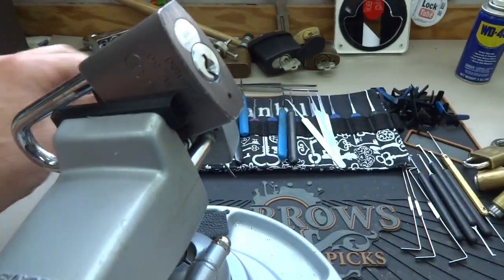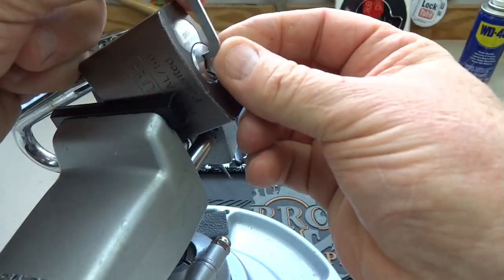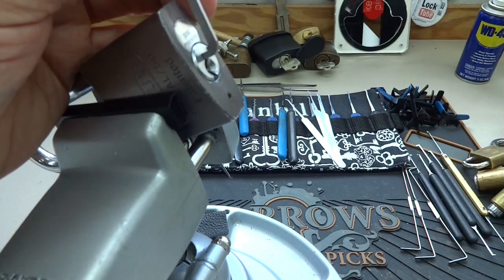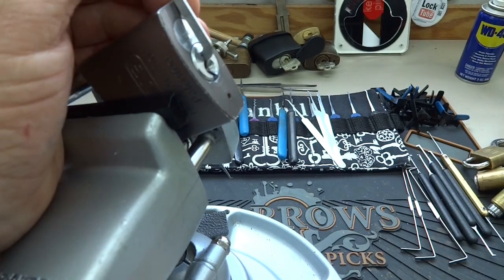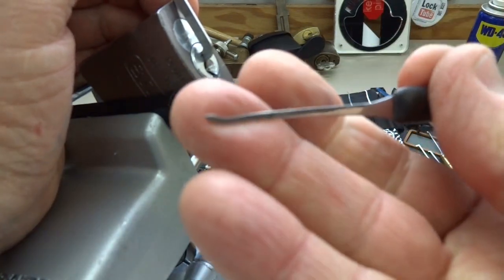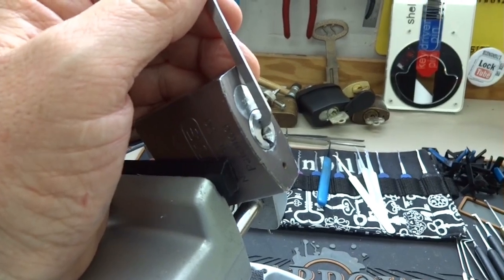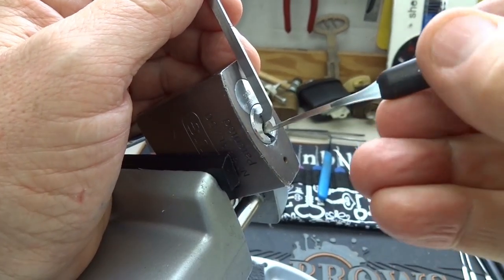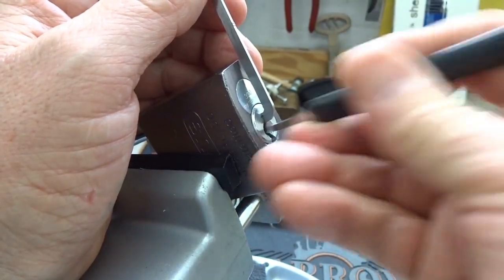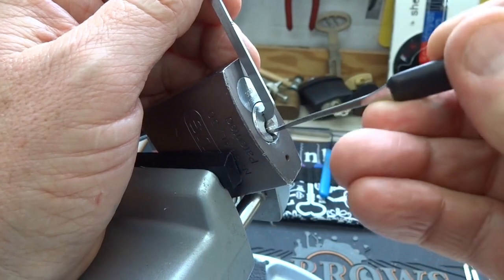I'm going to try a nice fat top-of-the-keyway tension wrench — if it'll fit. Yep, perfect. Let's take a standard hook and adjust this so you guys can see that centered. I'm going to try to just rake it first and see if I can rake myself a false set, as Abus is really good about putting in one standard pin and then the rest are probably spools.